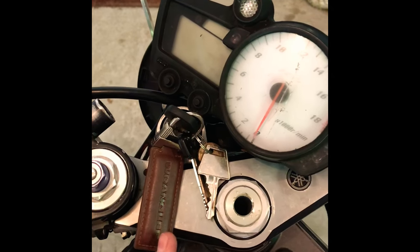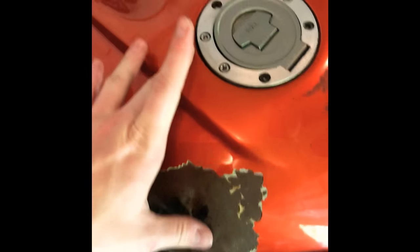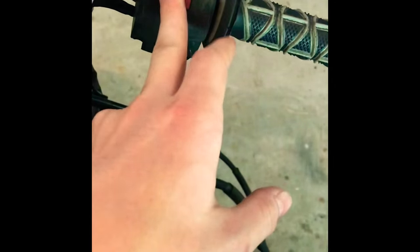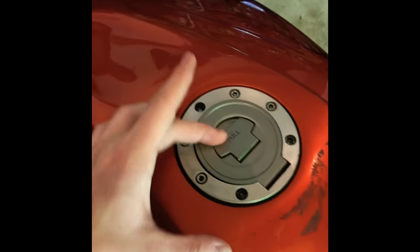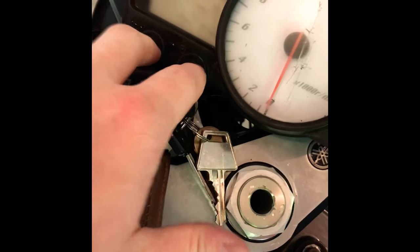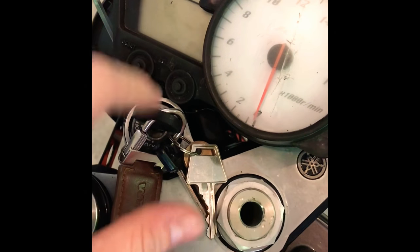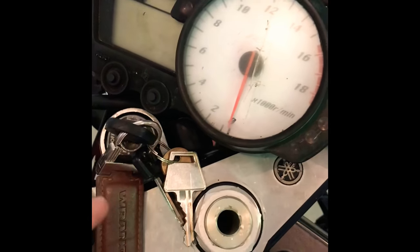This next part gets a little tricky, and I'm going to explain it and then show it as best I can. Key in the off position. Now because my fuel pump is not disconnected, I have this set to the kill position — but you want it on the on position. What you're going to do is take your two fingers, press them on these buttons, and turn the key while pressing your fingers down. You want these depressed before the main switch is turned on.